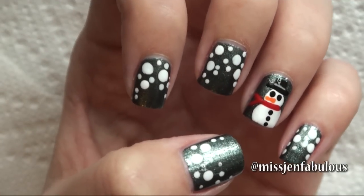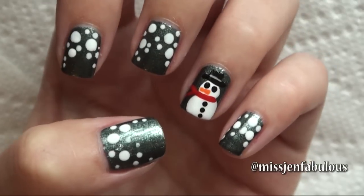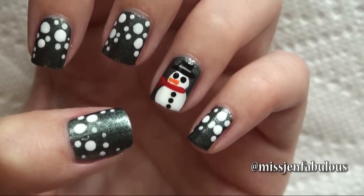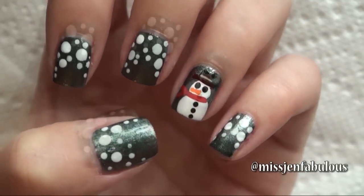I just added the top coat and this is the finished snowman manicure. Very simple to do and easy, and the best part is it doesn't have to be perfect because he's made of snow, so he can be lumpy and bumpy and it's still going to look super cute.